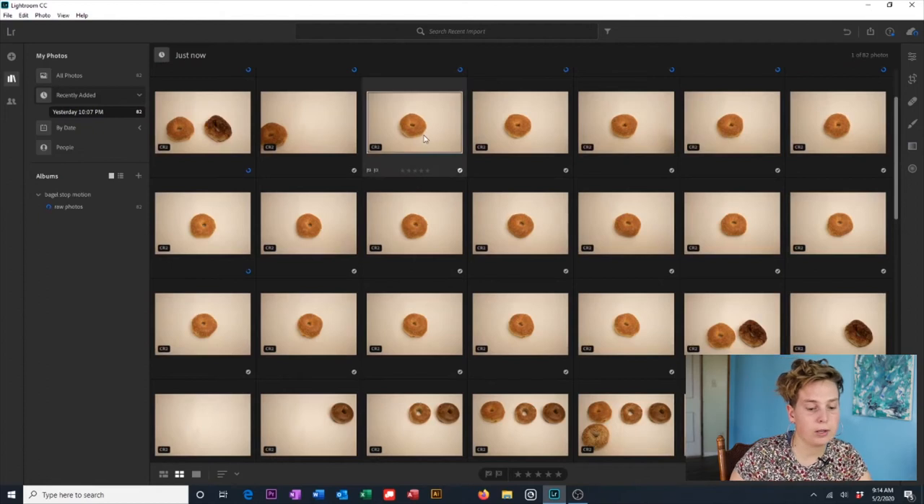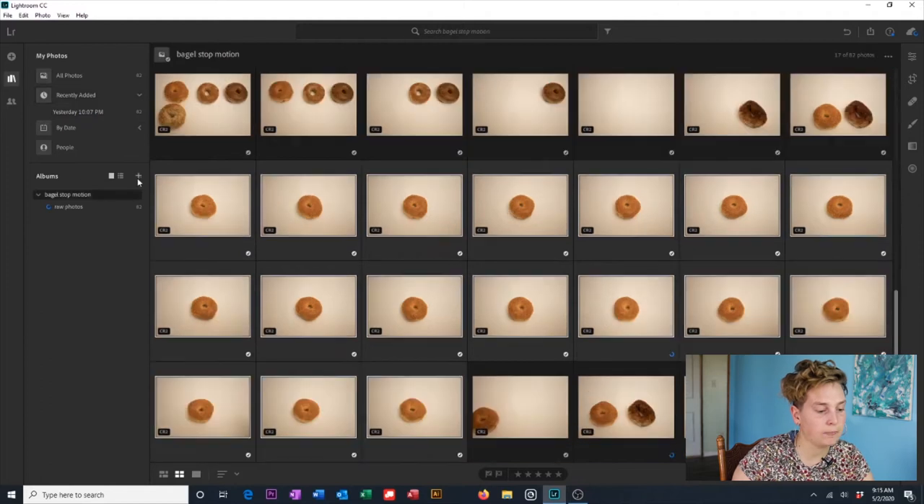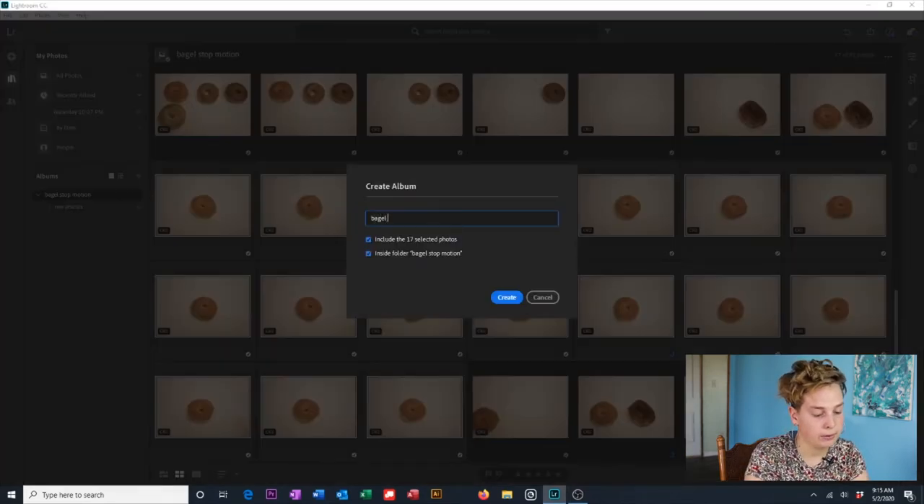I'm going to quickly select the photos for the sequence I have of a bagel spinning that we shot. Then I'm going to click the plus button, Create Album, name it Bagel Spinning. It's going to include the 17 photos I selected and I'm going to click Create. So now I have an album called Bagel Spinning.